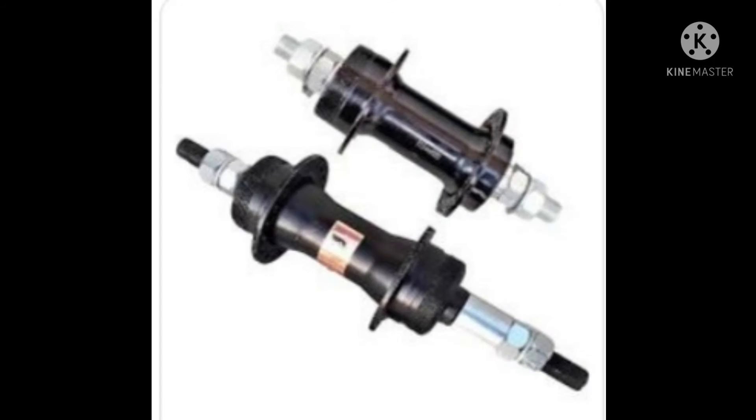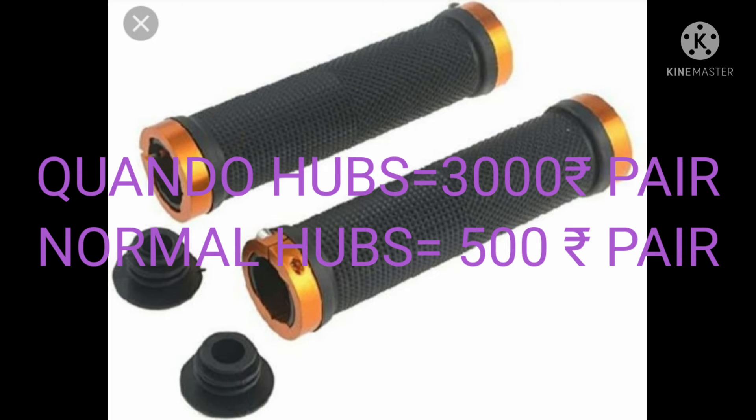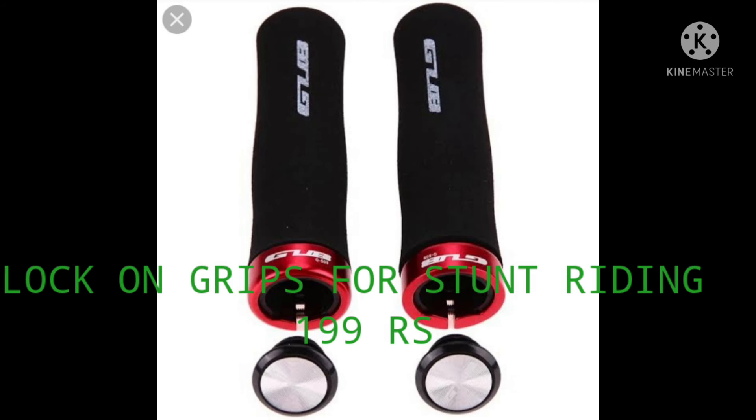The next thing is the hub. You can get Quando hubs at 3000 per pair, or you can get a normal hub at 500 per pair. Next are the lock-on grips, which are best for stunt riding because they won't slip in your hand.